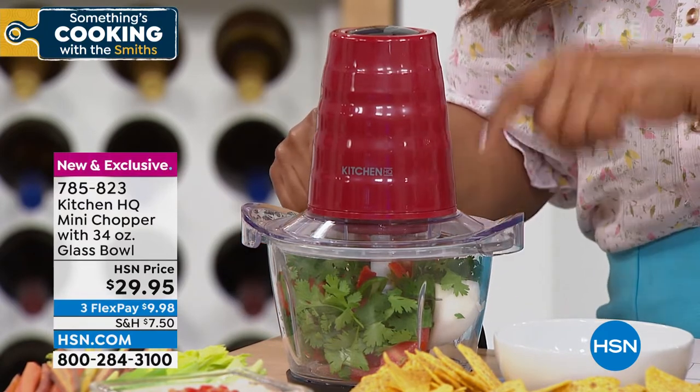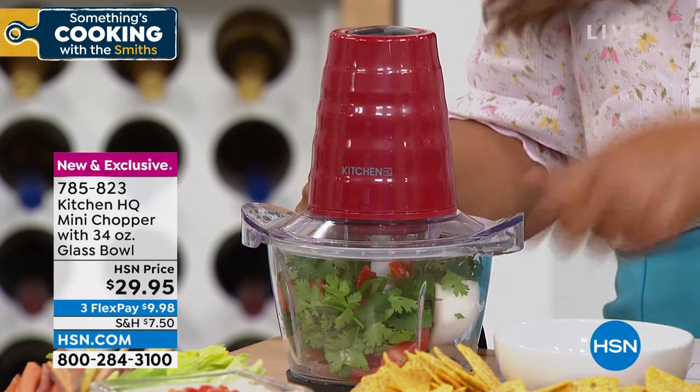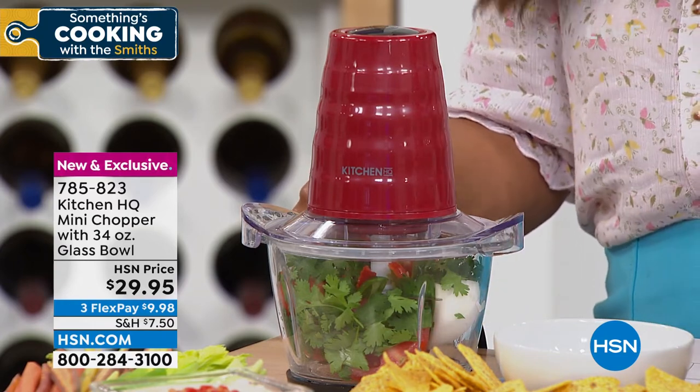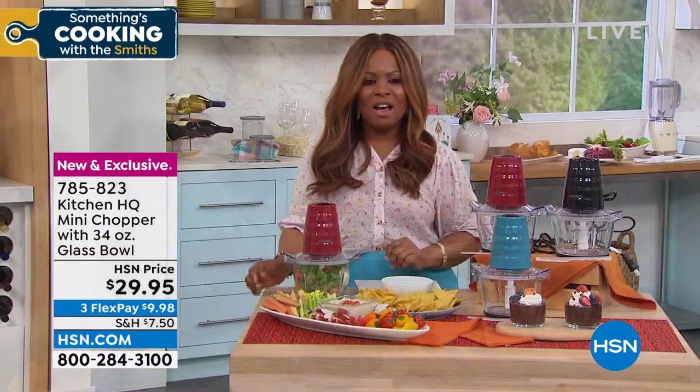And why not? You're looking at $29.95. So whether it's your home fresh-made cilantro, maybe for you it's your onions, maybe it's your peppers that you want to chop — we're giving you a chance to be able to pick this up at under $10.